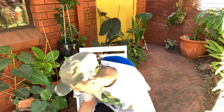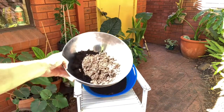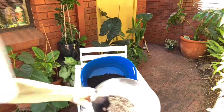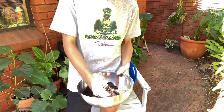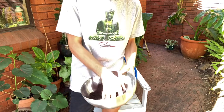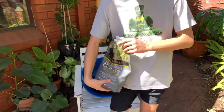It helps to use a consistent scoop to keep your measurements similar — not essential, but easier. The compost comes in chunks, so I like to run my hands through it to make sure it's broken into little pieces before mixing it in.